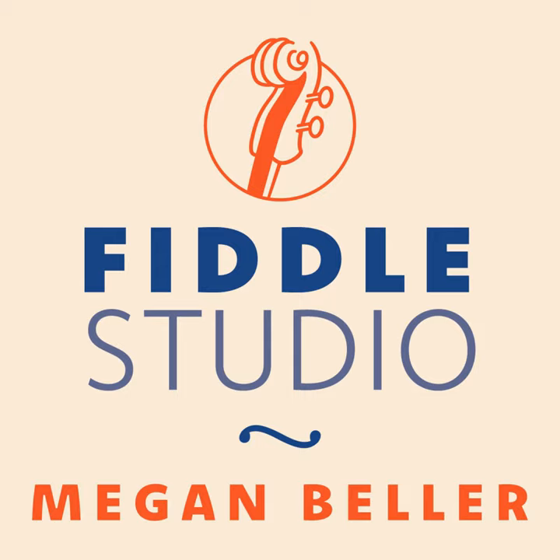Thank you for listening. You can find the music for today's tune at FiddleStudio.com along with my books, courses, and membership for Learning to Fiddle. I'll be back next week with another tune for you. Have a wonderful day.